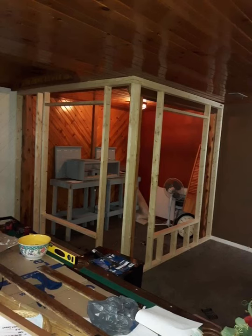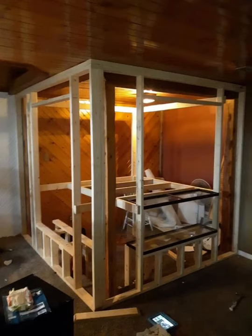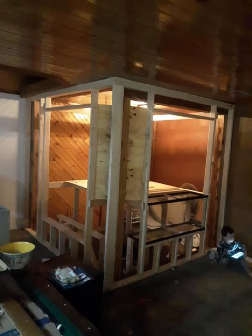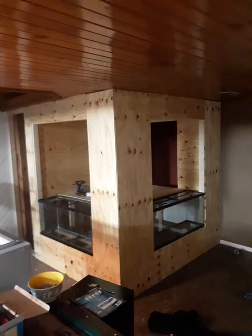So after we got a rough idea of how big we wanted the windows to be and also the access door to get to the back, we studded up the walls and then added plywood. After we got it all framed out, we added a product called Drylock Extreme, and that's just a moisture seal for the inside of the enclosure, because as you can imagine, a rain forest enclosure is going to have plenty of humidity.